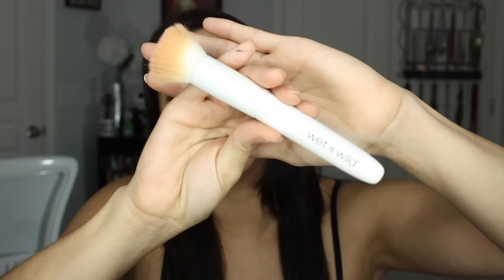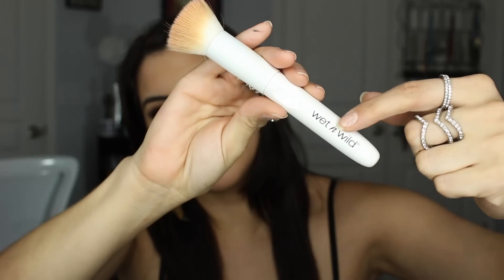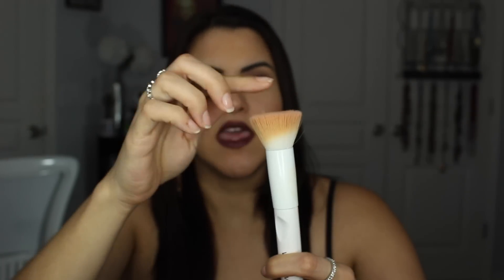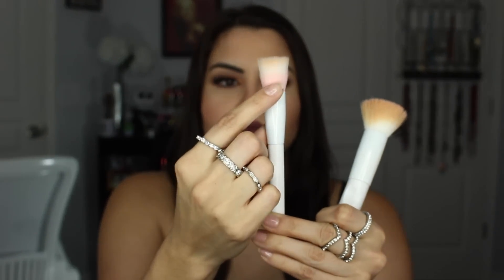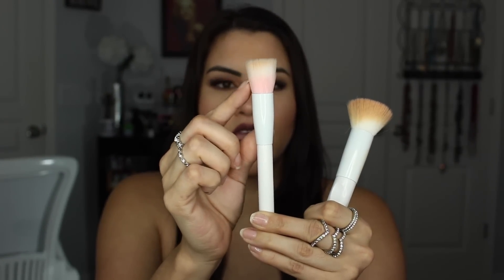I'm going to go through all of the brushes and give you what I would use them for, what I use them for, and my opinion on them. The brushes themselves have a white handle and white ferrule with the Wet n Wild logo. They are white with a pink tone — kind of duo-colored with pink and white. Some have the tip white while others have the bottom in pink, or vice versa.